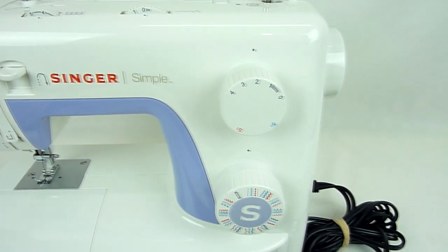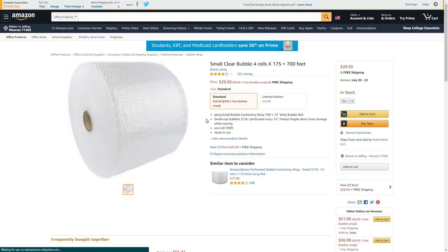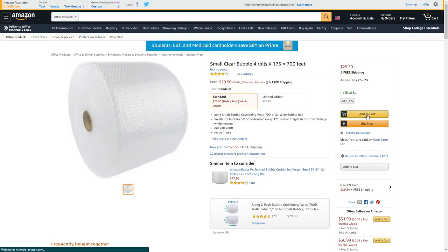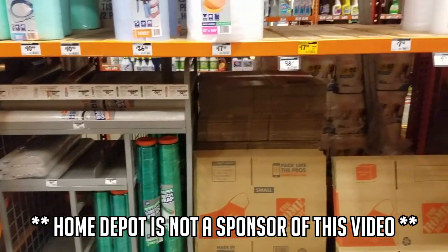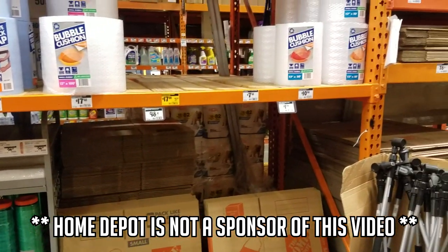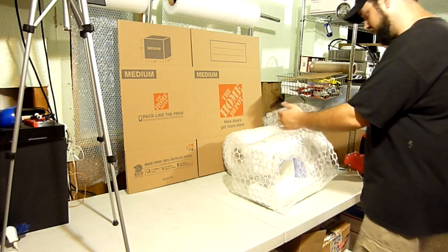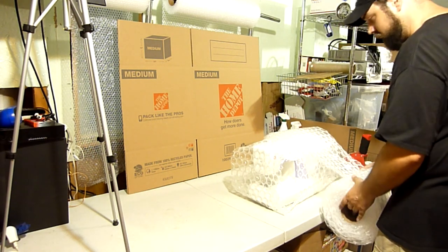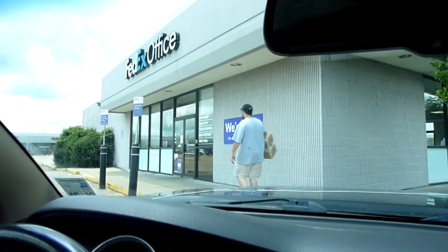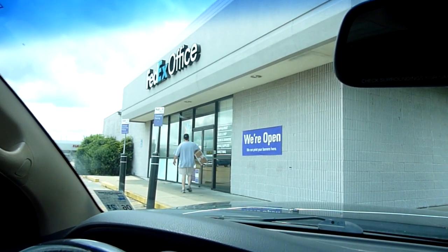Considering the profit margins on this sale, it was well worth having the correct shipping supplies. And although you can cut costs by buying wholesale shipping supplies online, it's nice to know that places like Home Depot can save the day when you're trying something new and need quick supplies. It's obvious that you have to take risks in order to grow your business, which is why I wasn't going to let the fear of a big bulky item keep me from making lots of profit.